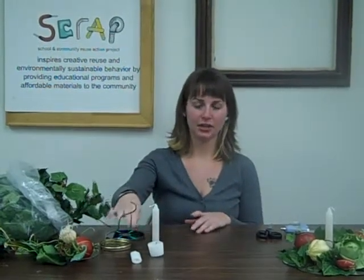To start off you're going to need a hot glue gun, scissors, a couple candles, a lighter, a jar or a lid to a jar, some CDs, some different kinds of leaves, and I used some fake vegetables.